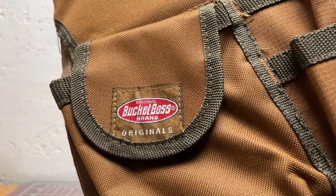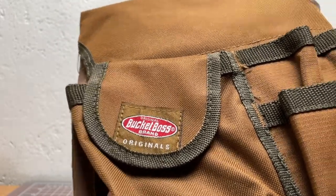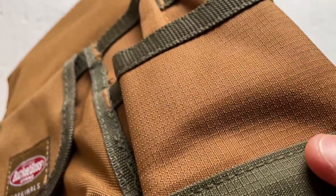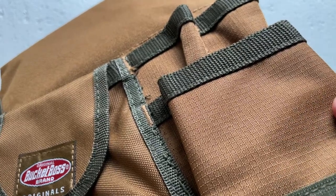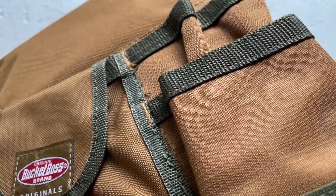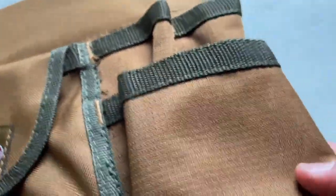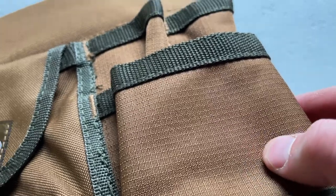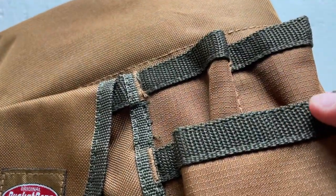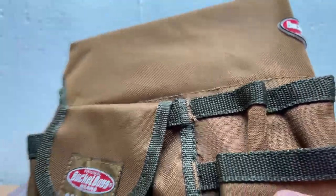The brand is called Bucket Boss. It's pretty easy to find — I think this is the top seller on Amazon — and it's made of this Ripstop Cordura. I don't know if it's like branded Ripstop or branded Cordura, but that's what it is. It's made of a heavy backpack-type material, as you can see here in the brown. It has those little vertical lines that kind of stand out — I believe that's the Ripstop.